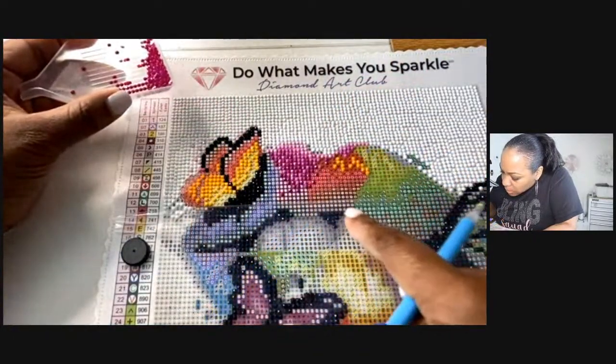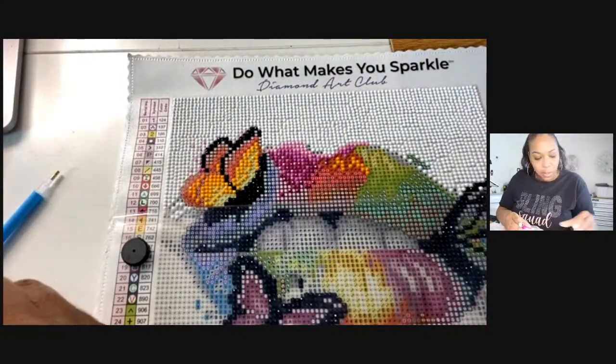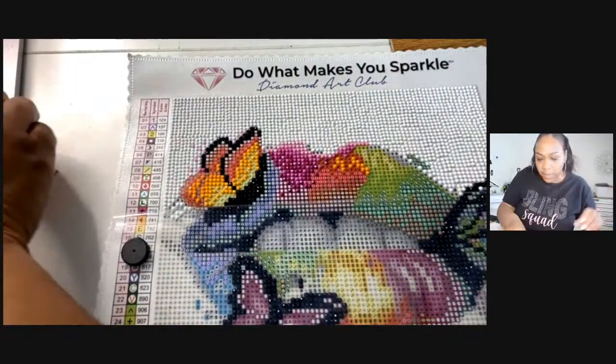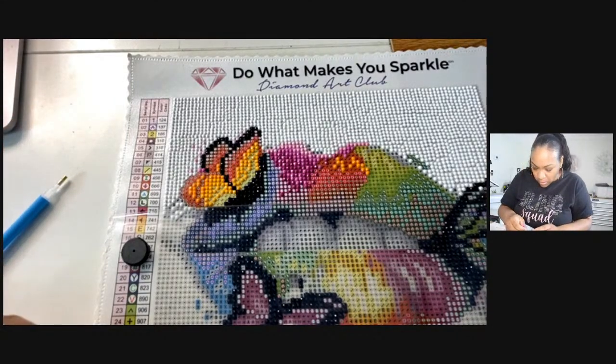I think that's all of that — I'm going to bring it closer so you guys can see it. I said this was going to be my last one, but I think I'm going to do another color to get a little more of this looking done. I do want to show y'all what we have so far.